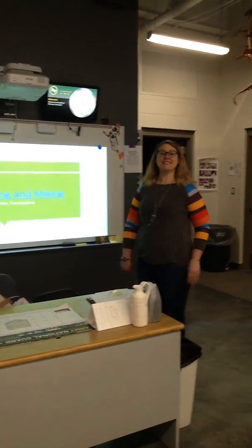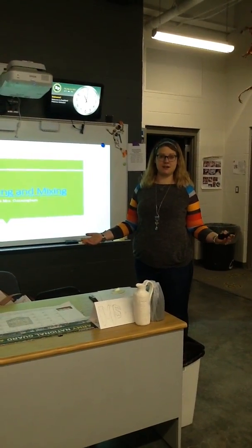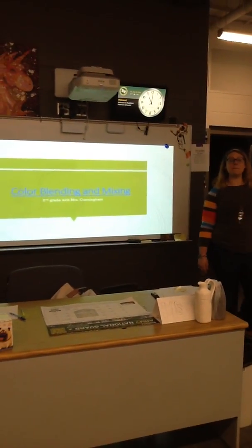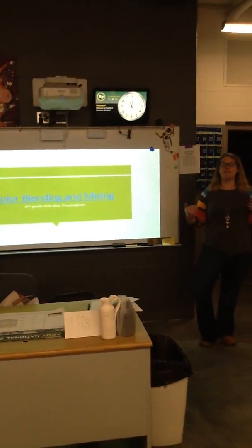Hi second grade! Miss Cunningham here. Just because we're at home doesn't mean we don't get to learn about art and make really cool projects. Color blending and mixing — this is going to be your first project. And this is one of the things I love.